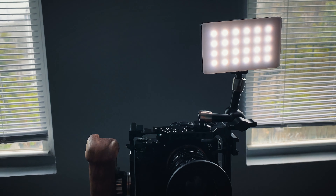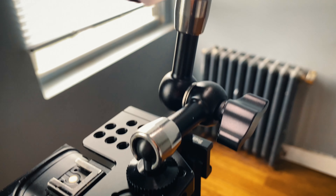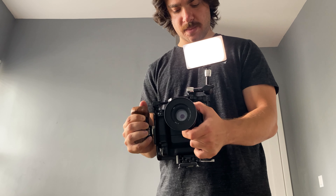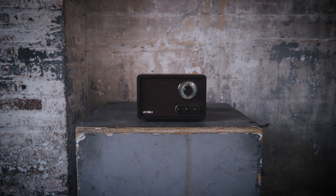I also think this light will be really helpful for event shooters as well as documentary run-and-gun type shooters. It has a quarter-20 mount so it's super easy to rig up to your camera or a cage. I just see this as a light that should really be in everyone's camera bag.